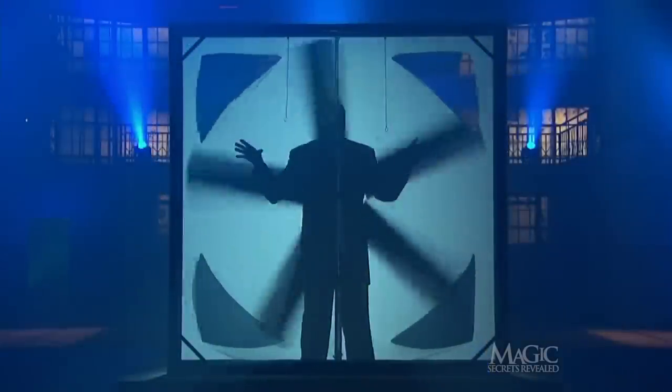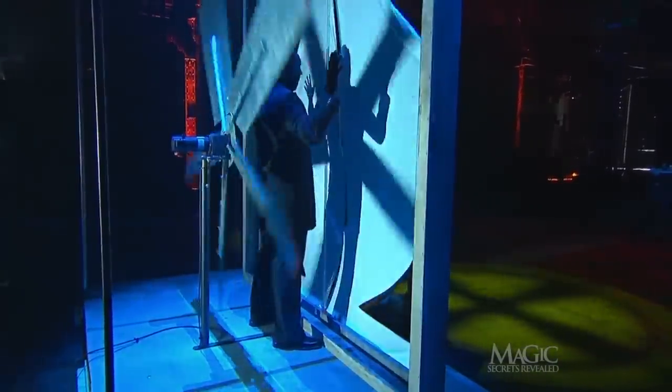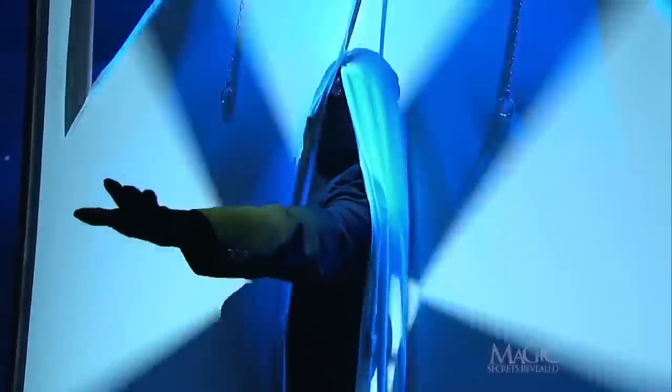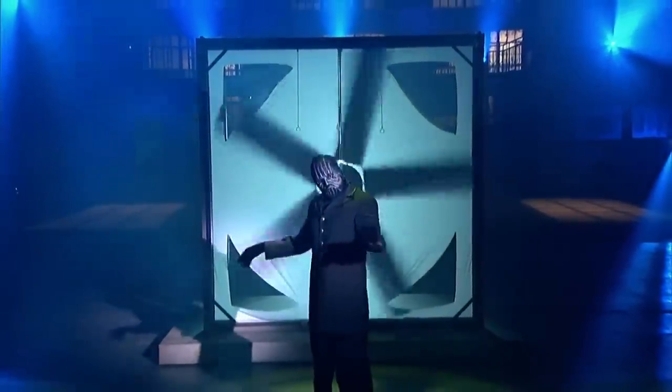Then it all happens again one more time. The lights go out, the magician sneaks around the fan, and when the lights come back on, he splits the seam and steps through. The audience thinks he's magically walking through the twirling fan. And there you have enough secrets to make your head spin.